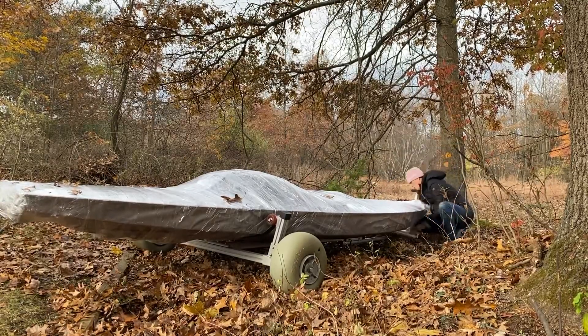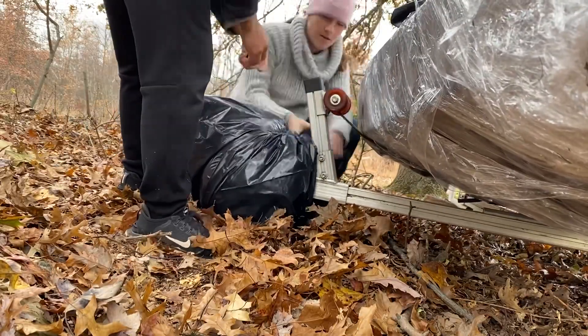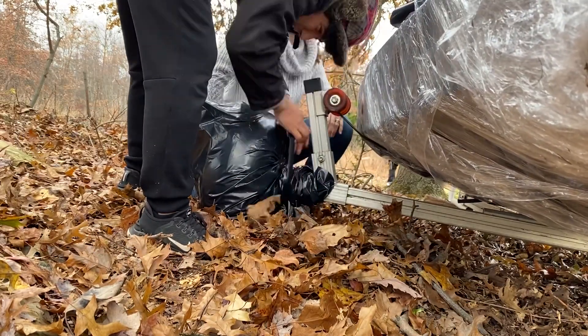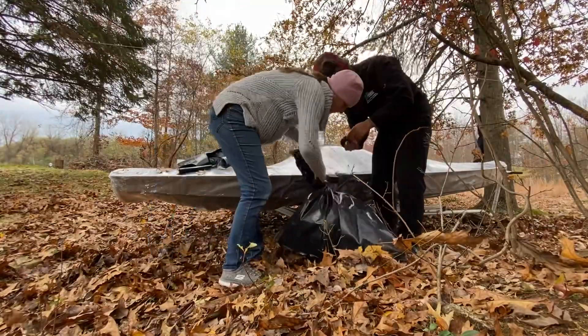We also decided to protect the rubber wheels using contractor-grade garbage bags tied off with tape. That completed the job. We hope you enjoyed this video and have good luck winterizing your own sunfish sailboat — please subscribe and comment, thanks!